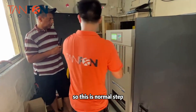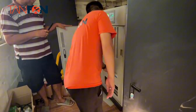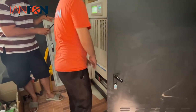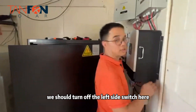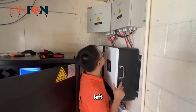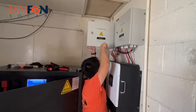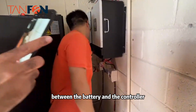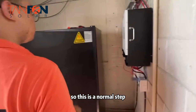For the normal shutdown procedure: turn off the breaker first, then turn off the inverter, then turn off the main power. After that, turn off the battery, then turn off the left-side switch to stop charging, and finally turn off the right-side breaker between the battery and the controller. That's the normal turn-off and turn-on procedure.